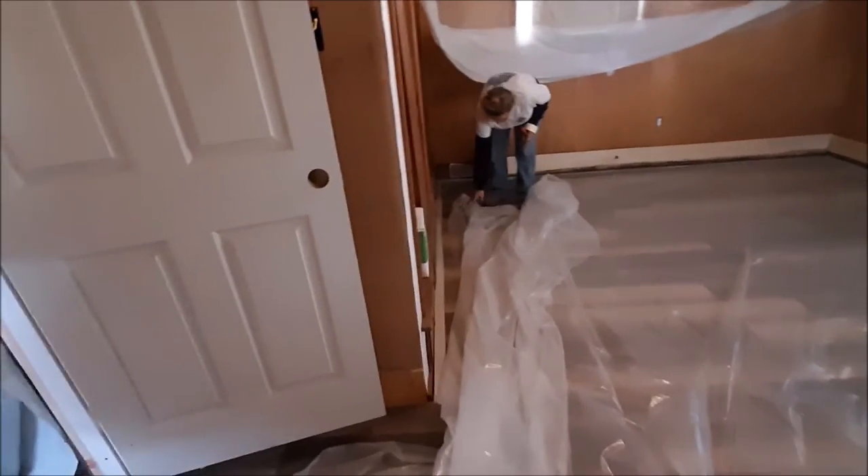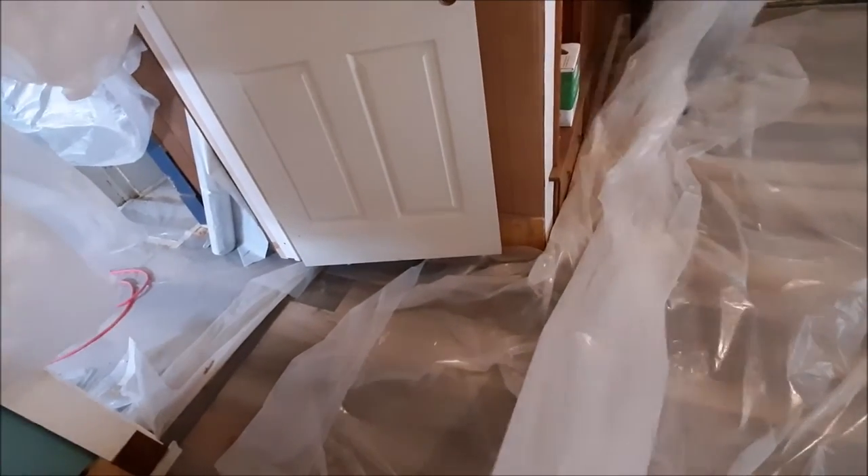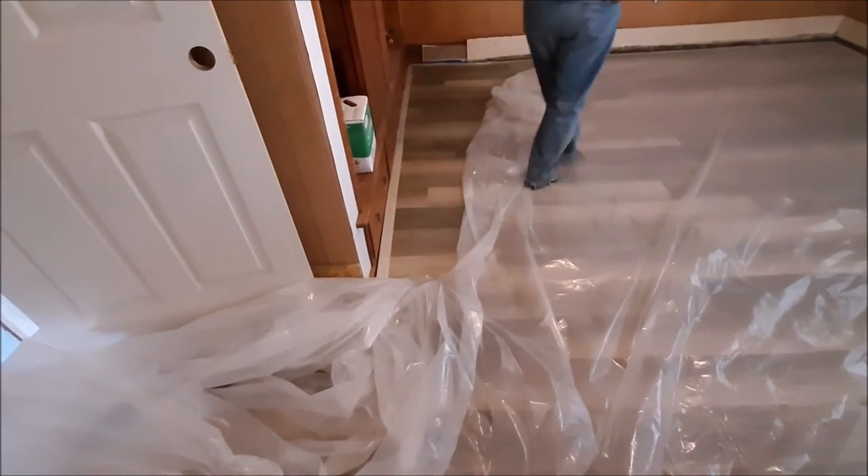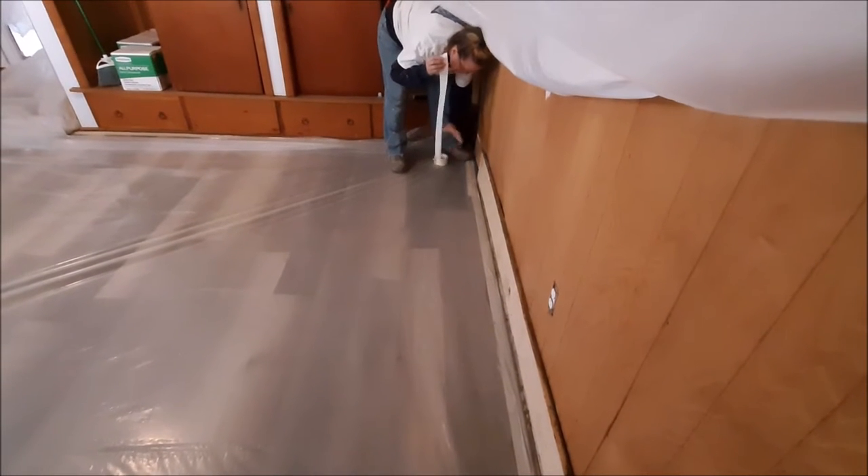Cut off the majority of the slack because it's going to have to go into the entryway offset. Good job handy wife. She pulled it really tight forming a triangle, and she tacks this corner.